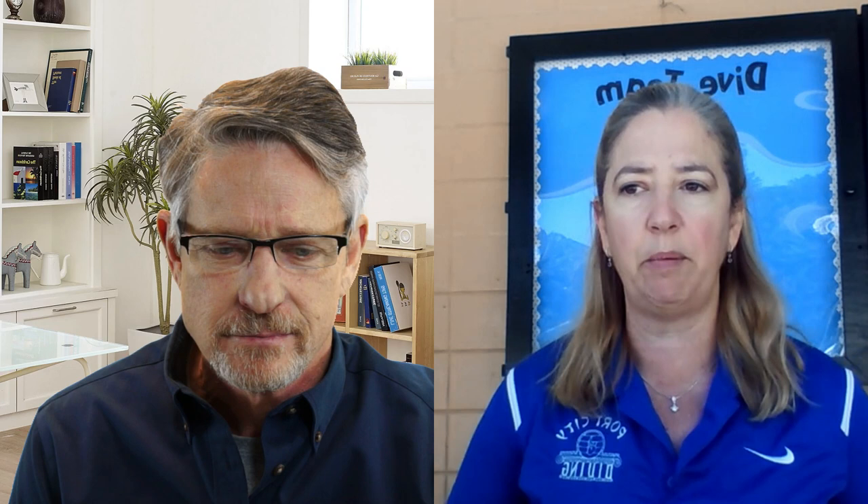Cliff asks a follow-up: who limited the number at practice? Barbara explains she set the number herself based on city and county guidelines stating groups no larger than ten. She set it at eight divers so she can have two coaches on deck, or a coach and a lifeguard. Some days they have a certified lifeguard who also dives, ensuring they stay at no more than ten on their side of the pool.